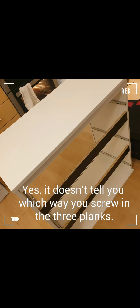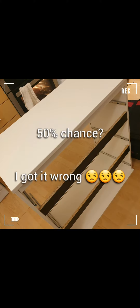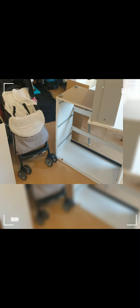I used a suitcase to stabilize it while screwing in the planks. I got them the wrong way around — I didn't know you have to screw it on the back side. I did all of this with a sling on, by myself.